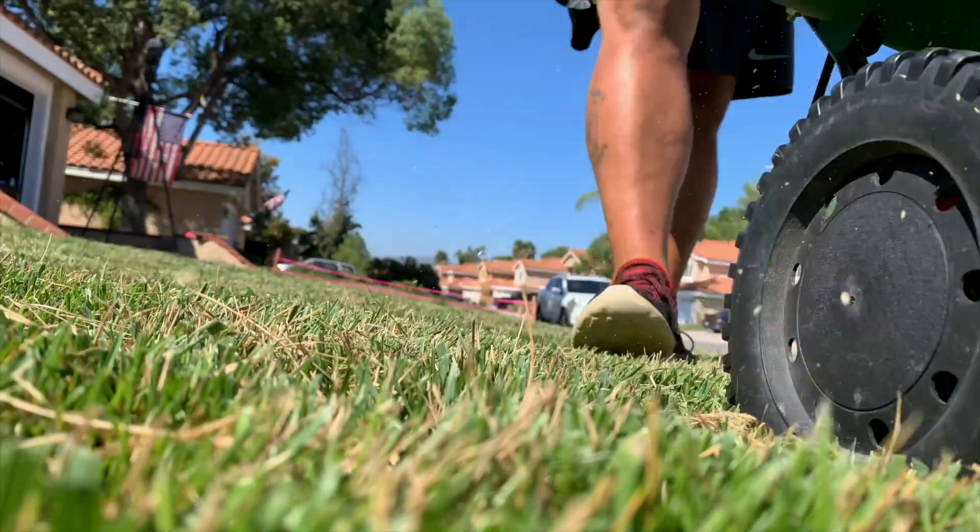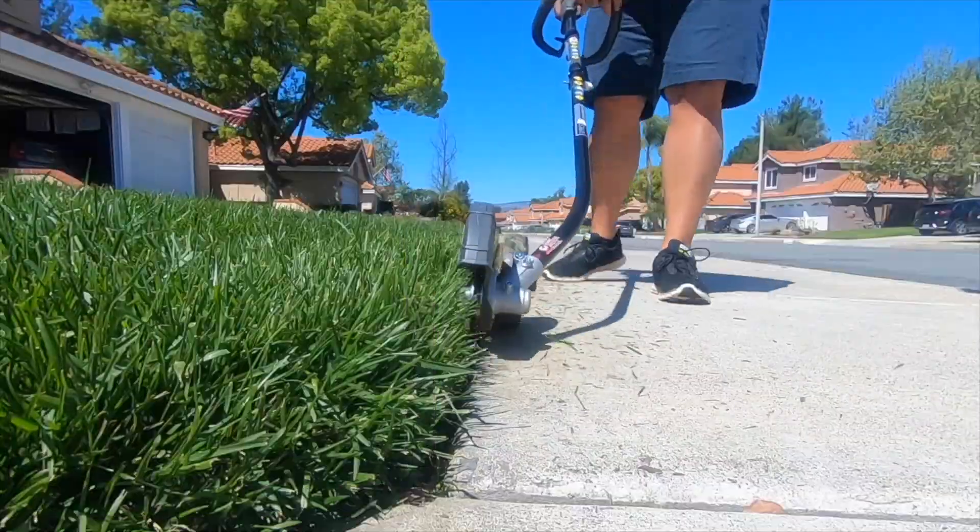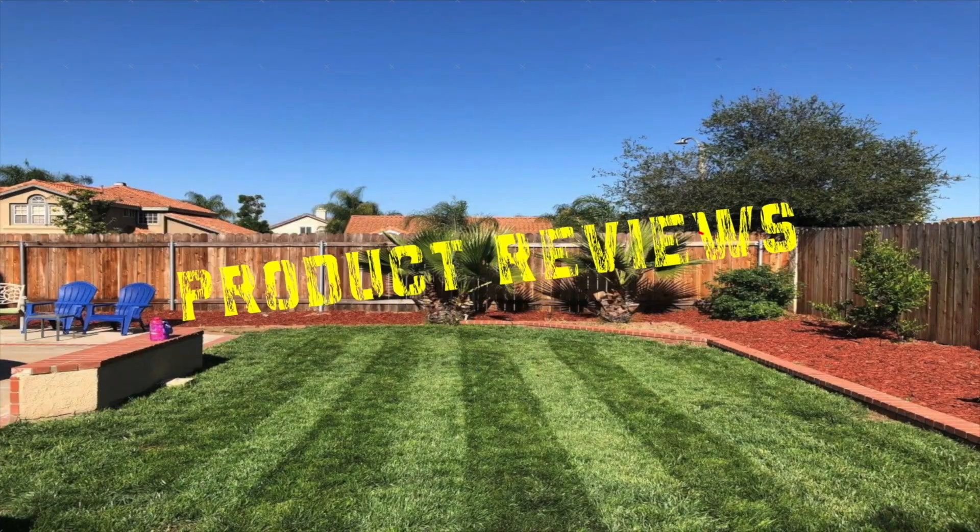Hey guys, welcome back to another SoCal Lawn Order video. It's that time of the year — soil sample time to get our yards prepped and ready for the 2021 lawn season. This is a little hint of what I've got going on in a test plot that I will show you guys later, but first let's get into this video. I'll be doing a Spectrum Analytic soil sample and you'll see the results before and after my recommendations from their soil sample report.